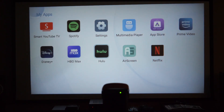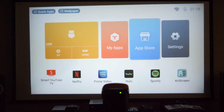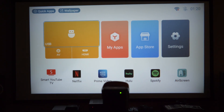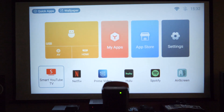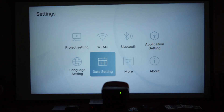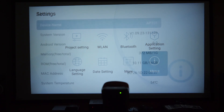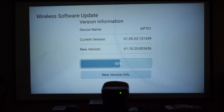There's a 'My Apps' section with all apps and an app store for downloading more. Without a network connection we can't do much. We also tried inserting a USB drive but the format wasn't compatible — likely NTFS — so check the instructions for the correct USB format. We connect to Wi-Fi, go to the home screen, and check for updates, finding one under Settings > About > Wireless Software Update.